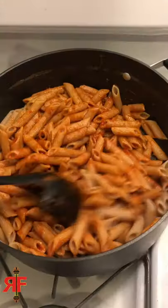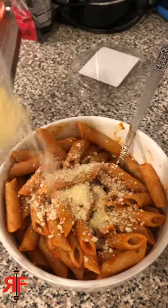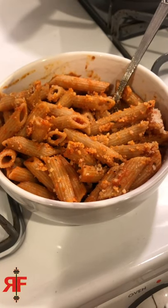Add your sauce of choice, stir it around, put it into a bowl, put some cheese on top, let the cheese melt in and seep in. Boom. That's how you make pasta.